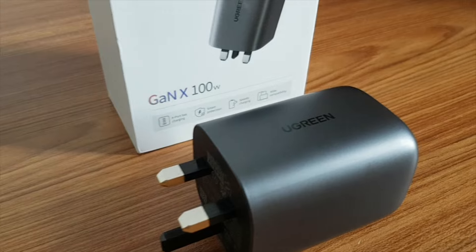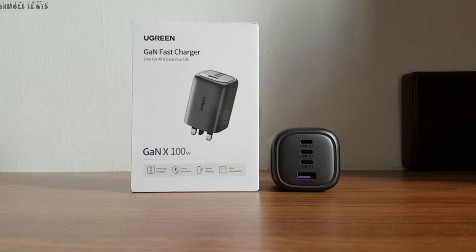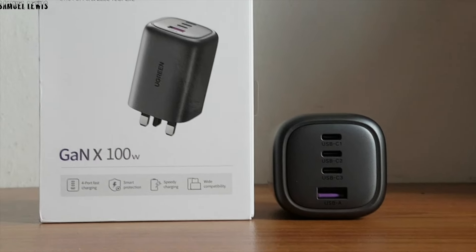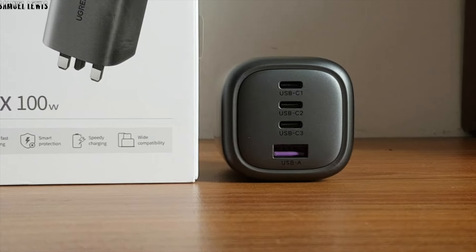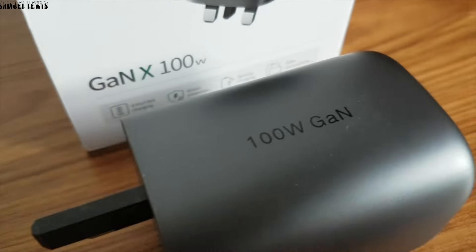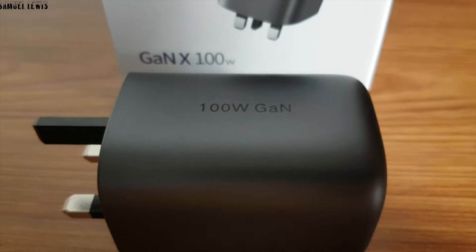Overall, I find the Ugreen 100 Watt Multi-Port GaN charger a great solution for people who are highly active — users who often go out and need a space-efficient charger they can pack neatly in their backpack, allowing them to get greater charging efficiency anytime, anywhere.